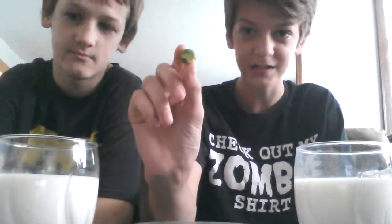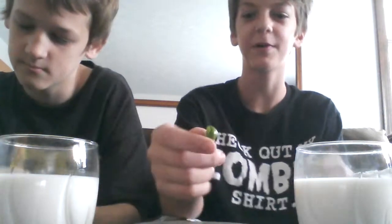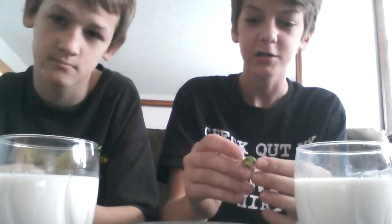This is what it is, I guess. It has seeds in it. It just kind of looks like a jalapeño pepper, but it's a lot hotter. So yeah, that's what we're going to be eating.